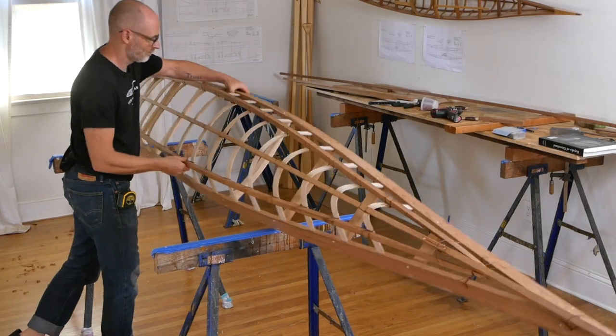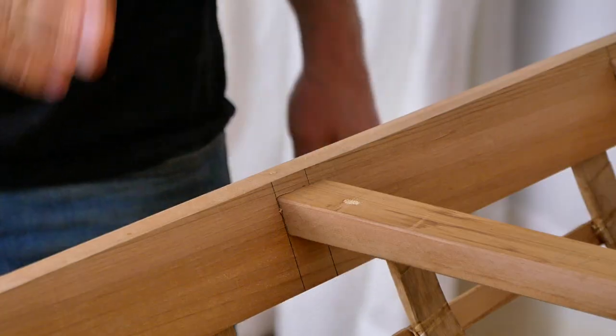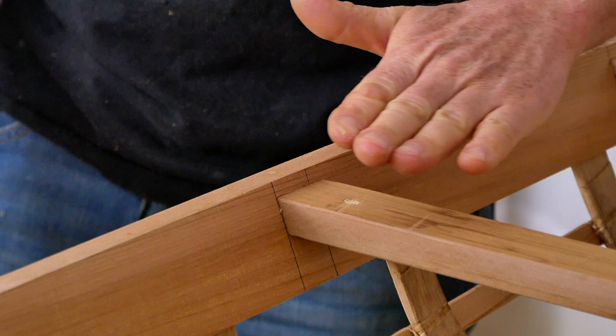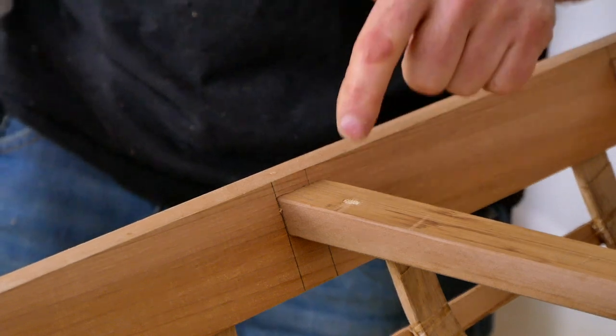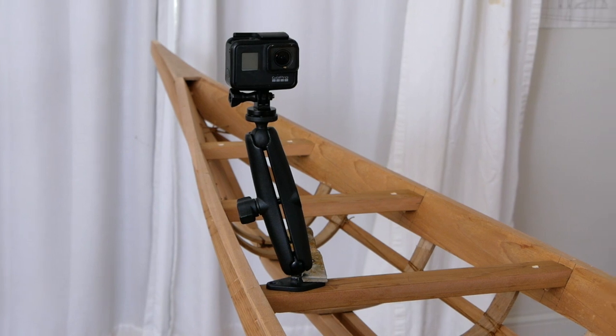Before we get into this, I just want to mention that if you're building either one of my traditional Greenland kayak designs, there's a good chance that one of these deck beams behind the cockpit is going to be in the correct location for your action camera mount, in which case you can just use this as your mounting surface.